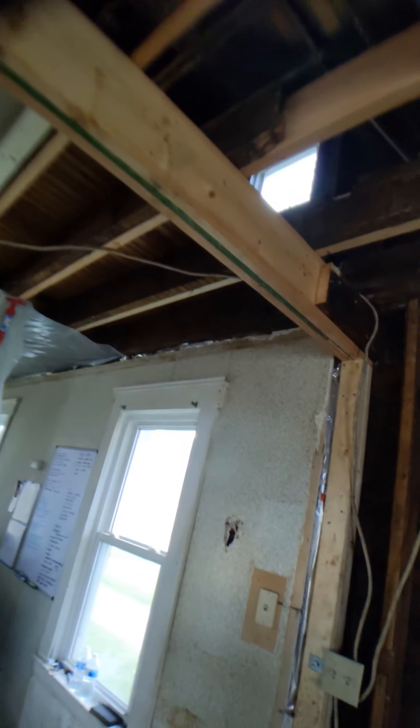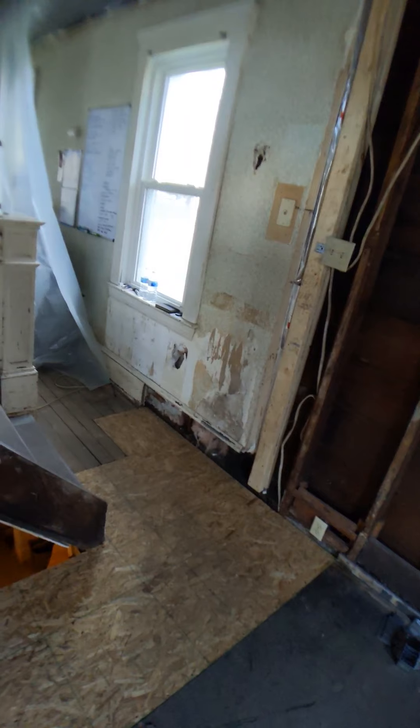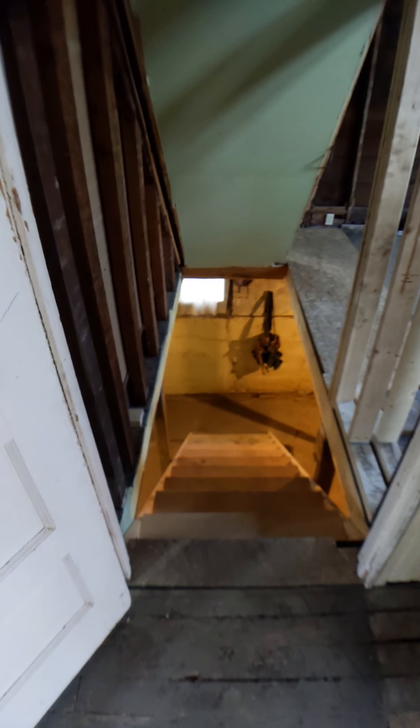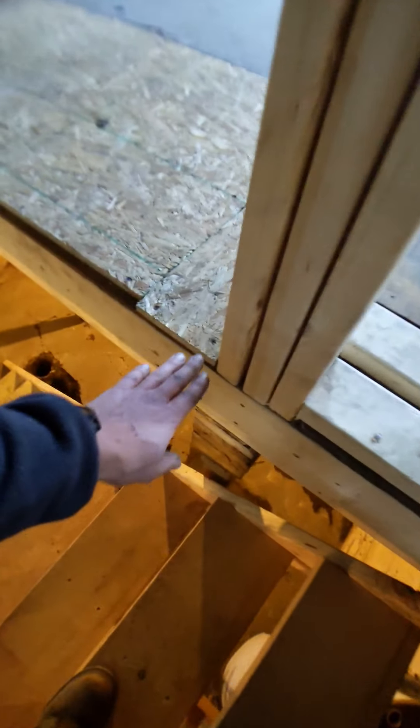I replaced the subfloor here finally — it was all rotted out at this corner; I think the bathroom up here was just leaking all the time. The drywall there is really bad so that'll get replaced too, but it's solid now which just feels so good. In that process I widened the stairs. The old stairs had a landing that came out to that post right there, so the stairs didn't even start until that point and they were so steep — you'd literally hit your head up here.